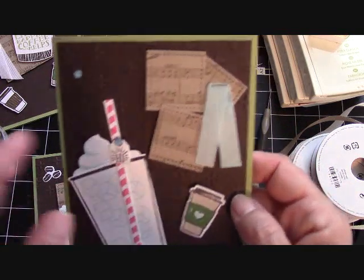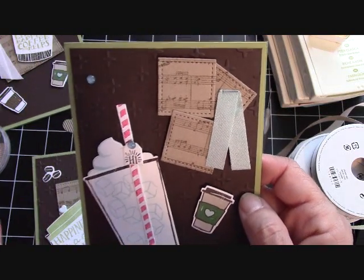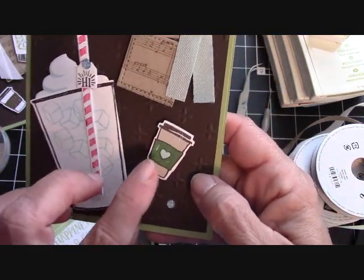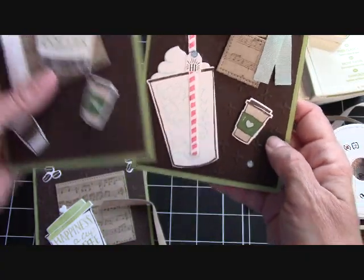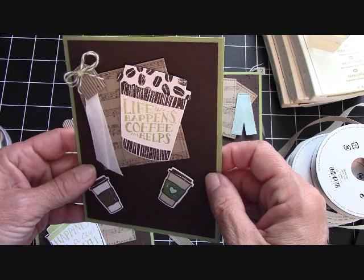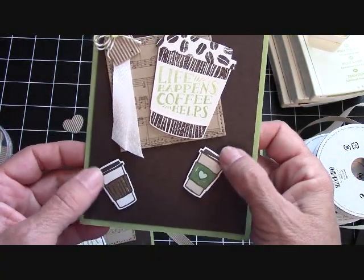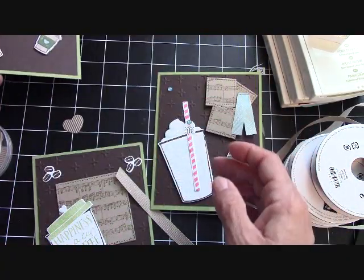I love this. I ran it through the stitched — I used the square stitched because of the music, thinking of the sheet music being square. I loved doing the little straw and all the little elements. With this set, the framelit does cut out the cup on the DSP. Here's the other card I made: 'Life happens. Coffee helps.' I used our little corrugated elements, some ribbon, and our little elements that I cut out with the Big Shot — the little cups. I think they are just adorable.